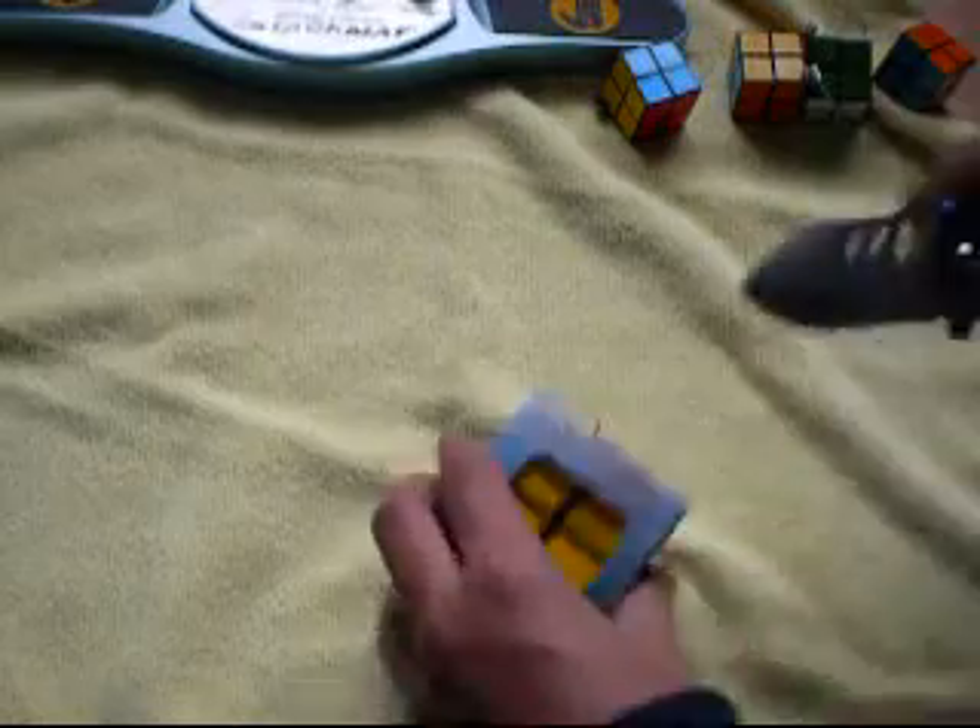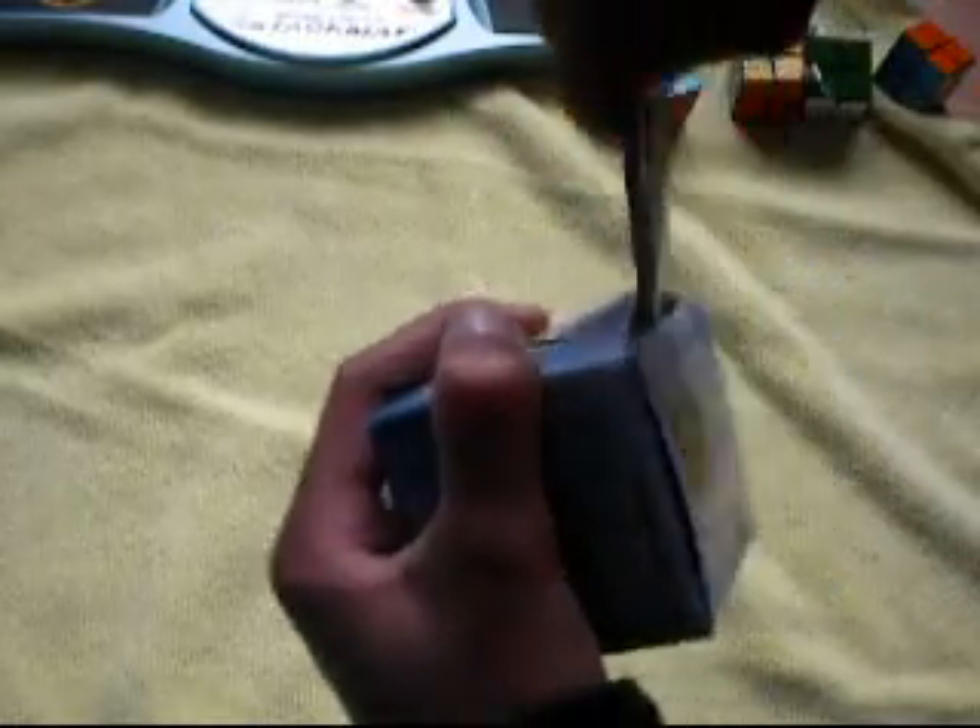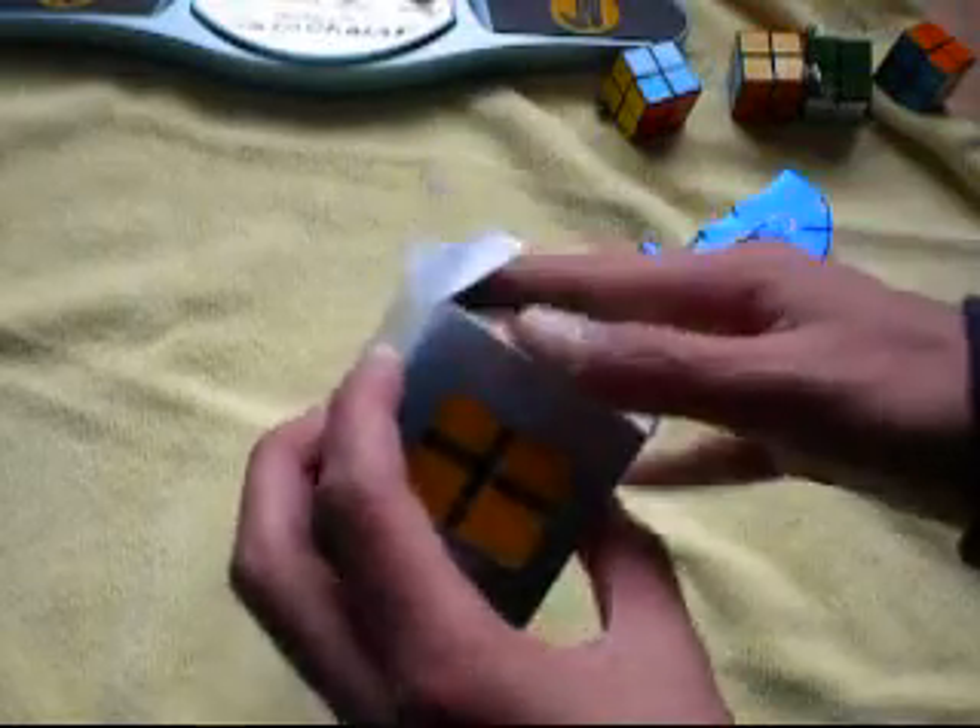I can't seem to open this box. It won't open. Hold on — can't see. There you go. This thing's huge. The box is so stiff.